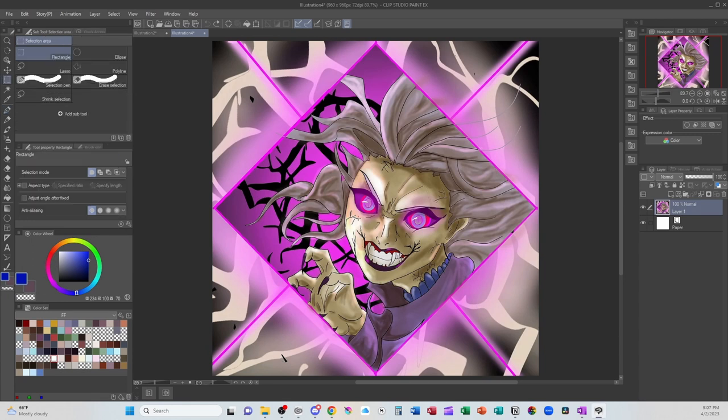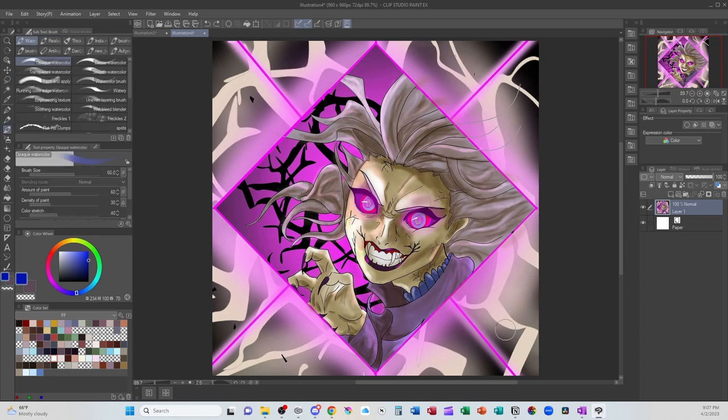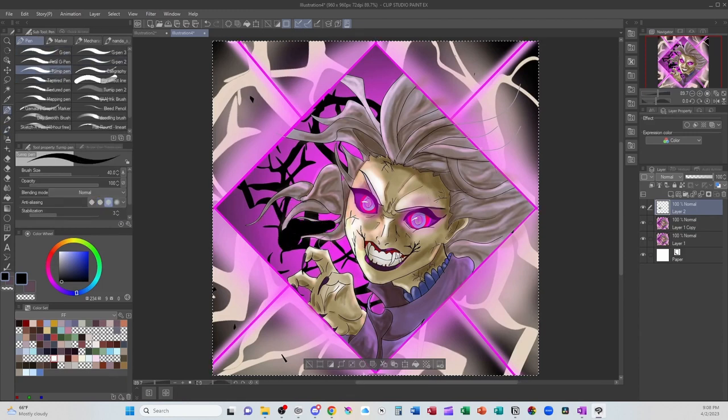Another big compositional element I think that happened was all of this bright magenta is so bright compared to her and it detracts from the fact that her eyes are supposed to be glowing. So if we take that and we bring down the saturation, she's going to stand out more and her glowing eyes are going to stand out more. I think how I want to do that is by creating a new layer, going down to black and then with a pen, I'm just going to fill that all in. It's easier than making a selection.